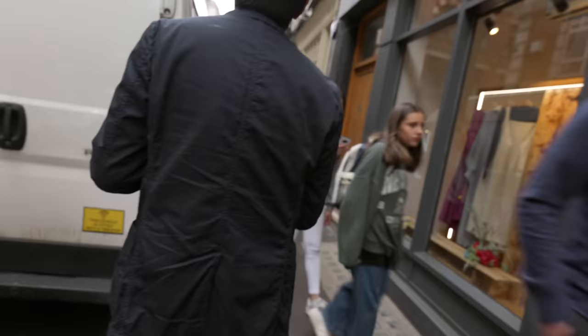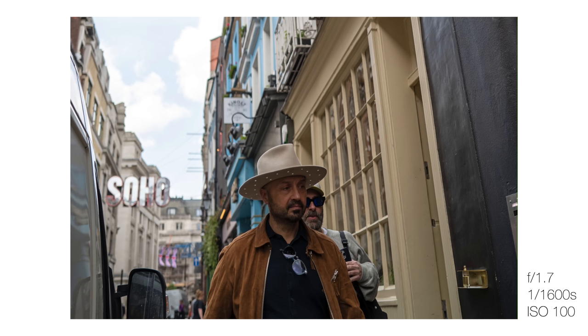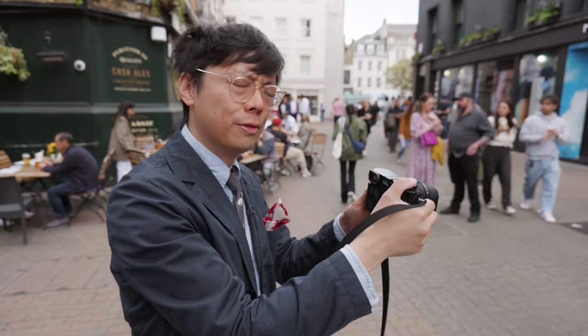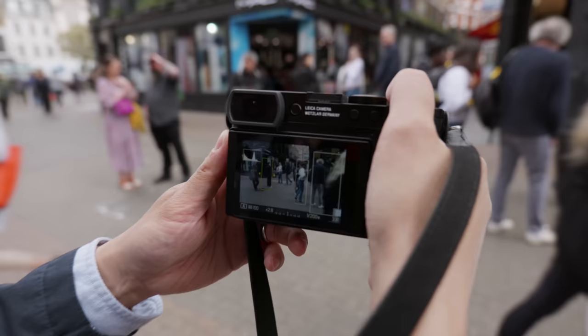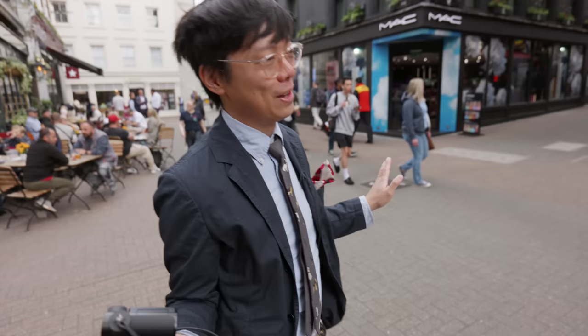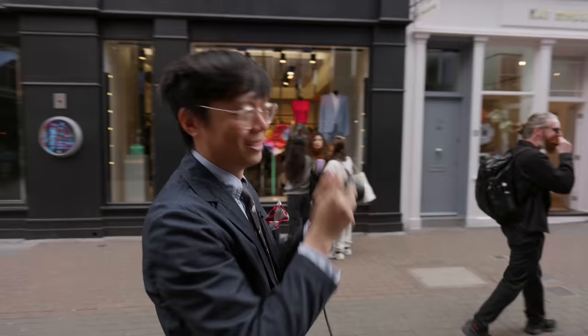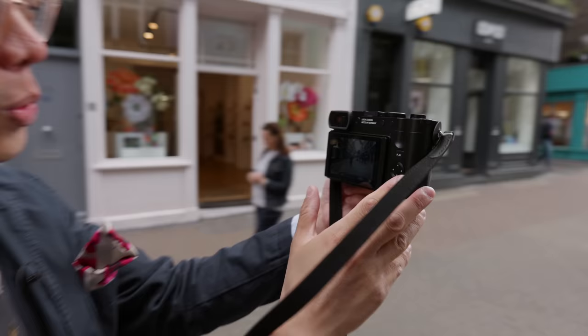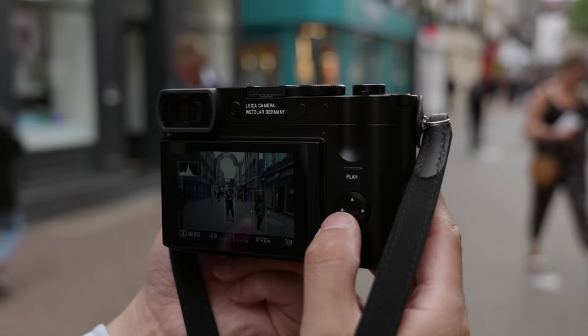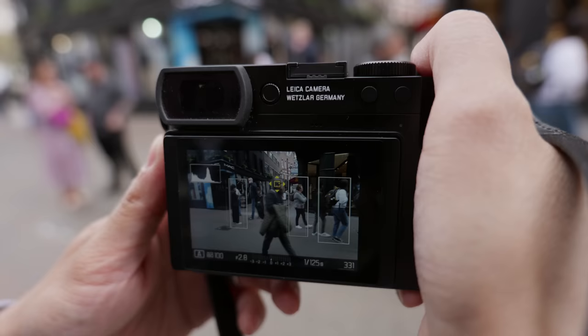The Q3 does a great job of focusing on subjects coming towards you. Not only does it have phase detection, it's got face, eye, animal detection — it uses depth from defocus (DFD). The on-screen display looks very much like a Panasonic, with all those boxes. It works nicely and quickly, detecting bodies even from the back. You can use the directional pad to choose between subjects. What matters is that the Q3 autofocus is better than before in speed and smarter with subject detection.